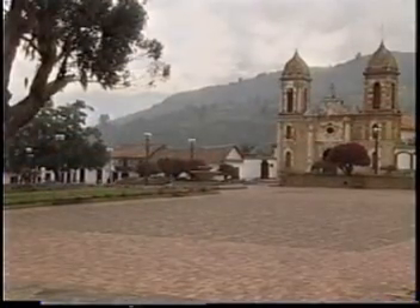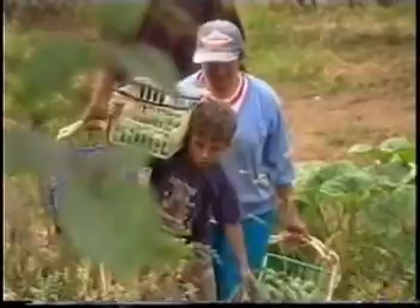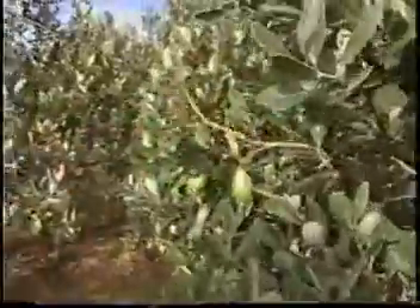Según los investigadores, la feijoa es originaria del Brasil y llegó a Boyacá como planta ornamental hacia 1939. Por su olor y su sabor, los habitantes de Tibasosa empezaron a cultivar en forma industrial todas las variedades de feijoa.